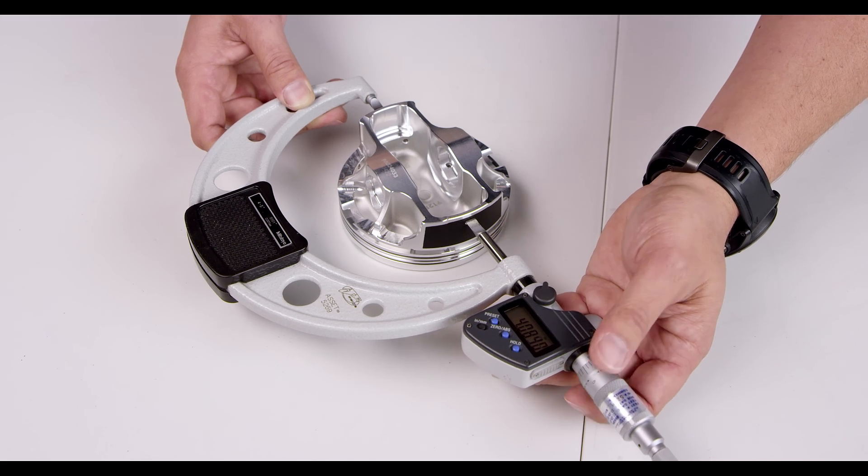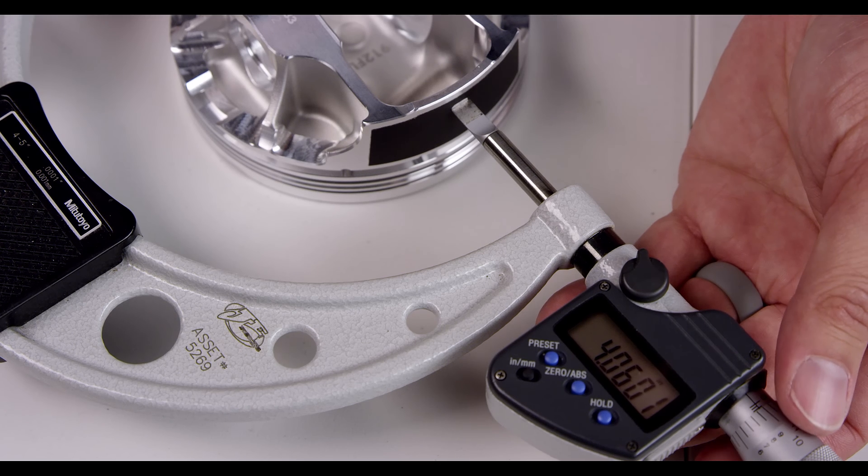We do not recommend using economy tools, as the level of accuracy required is much greater than they can provide. Due to the shape of the perfect skirt window, we recommend using an outside blade micrometer for the highest accuracy readings.